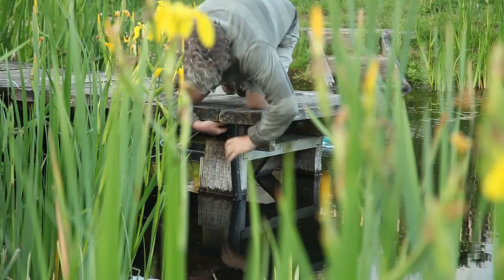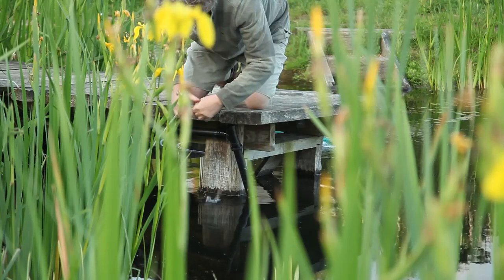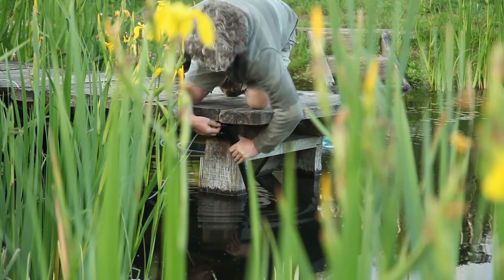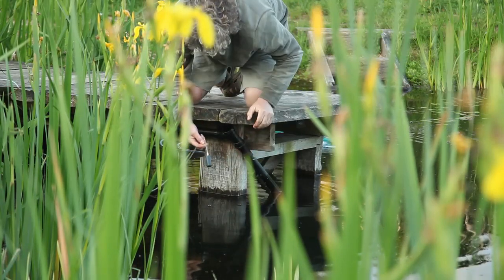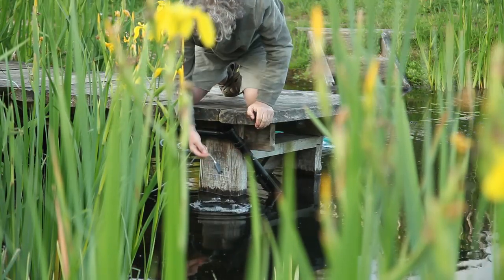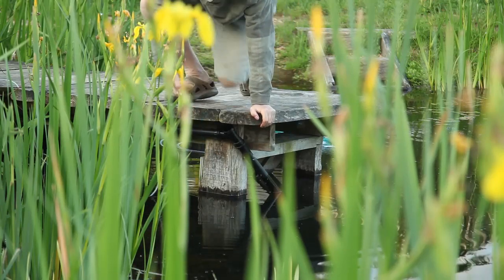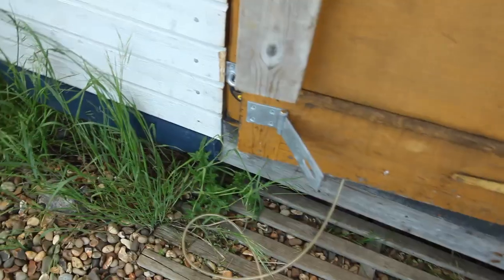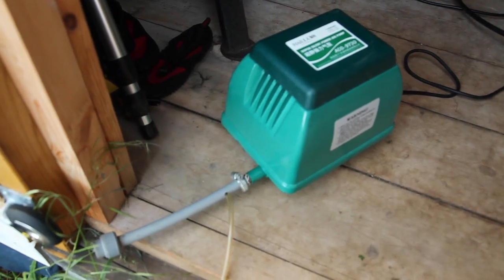I'll just deconstruct this — pull out the air stone. There we go, that's it. That's what was providing all of the pumping. In here is the air compressor — it just uses 60 watts — and it's feeding that very simple vacuum.